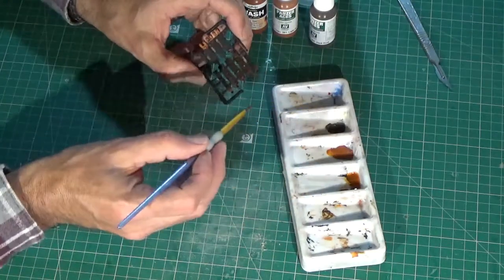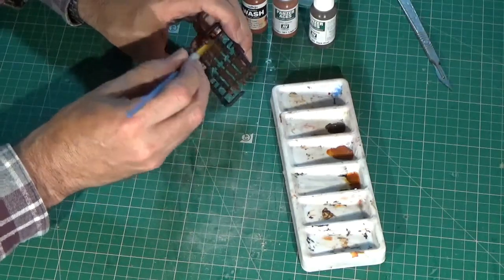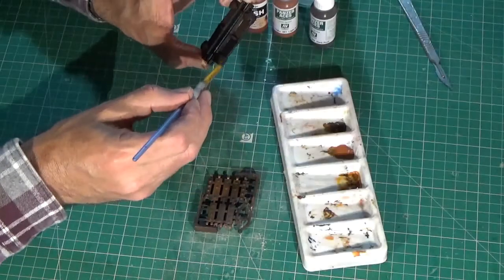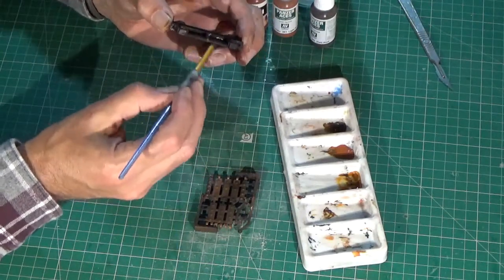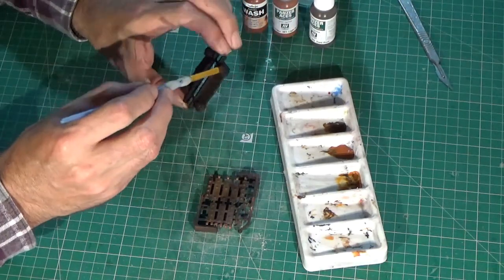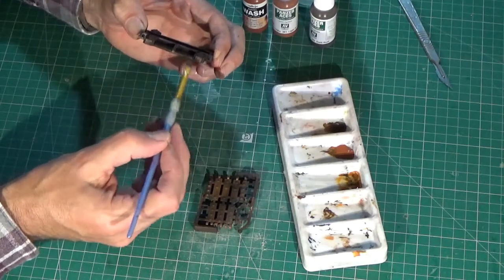Now I am applying the dark rust to all other parts, again dipping the brush into the spirit as I go, so that the two paint colours blend together where they touch. I find it easy to paint these parts before I cut them from their sprue. Now I am painting the axle boxes, mainly with the dark paint, but with a little dab of light rust here and there to vary the tone a little.